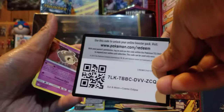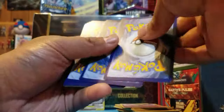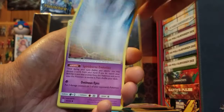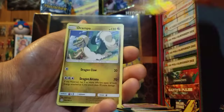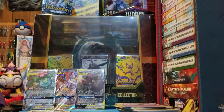And for our last pack of the night — Fighting Energy, Herdier, Sealeo, Draw Energy, Duskull, Tympole, Piplup, Cosmog, Ponyta. Reverse holo Piplup and Drampa.